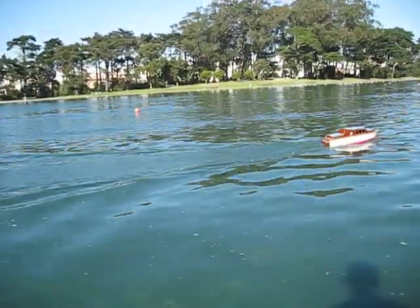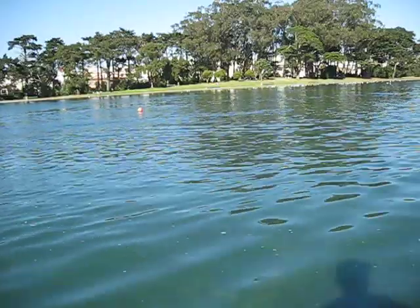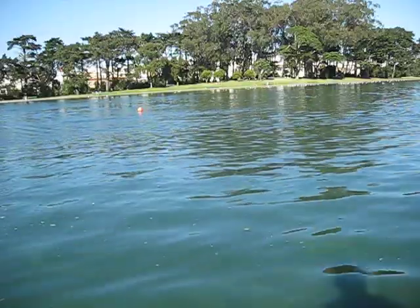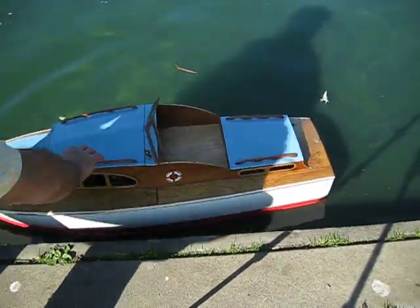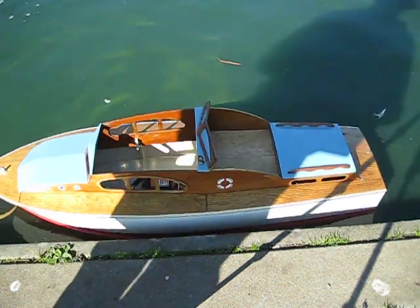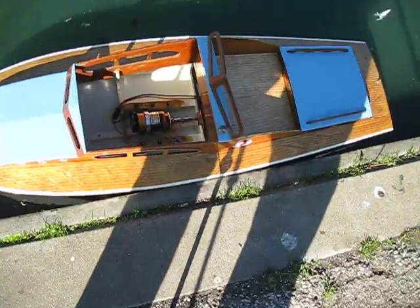Let's slow it down here and take a look inside the cabin. This has a multi-piece cabin — let's take a closer look. I think the light is okay and you can see it.